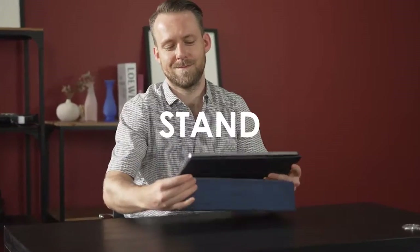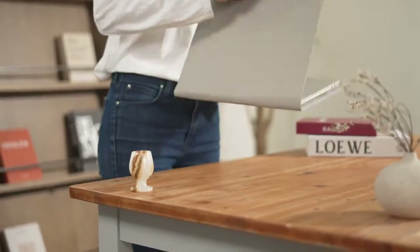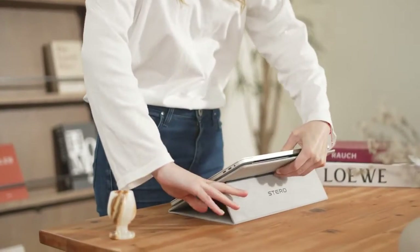Open. Flip. Stand. The world's first 3-second laptop sleeve stand.